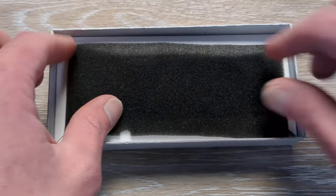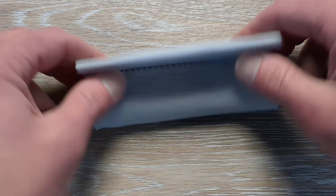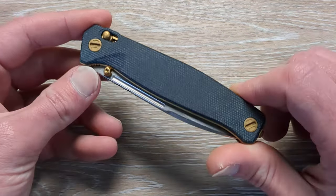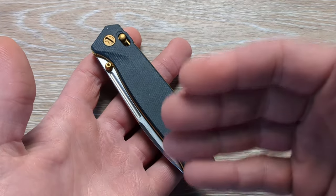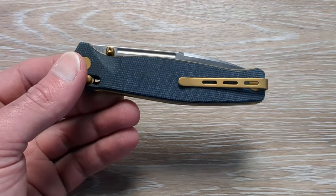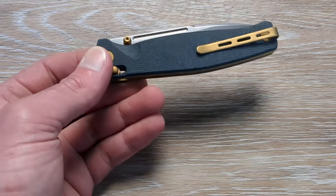We got a little bit of paperwork there. Nice little padding, and then we have our knife housed within some padding and a microfiber cloth. I was on the website and I said this is one of the best looking knives on the website — it's one of my favorite knives that I have come across in quite a while. What we have, guys, is the Real Steel Huggin.